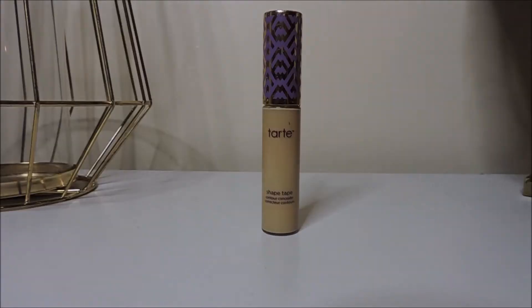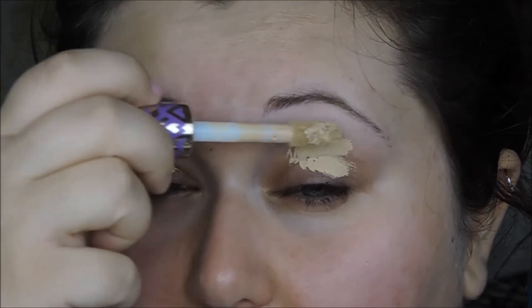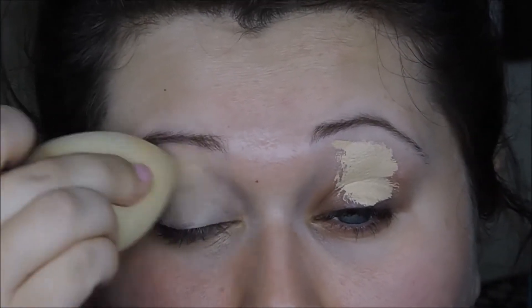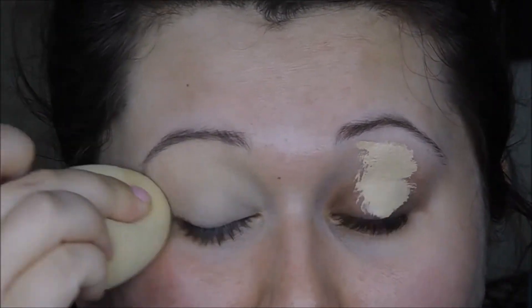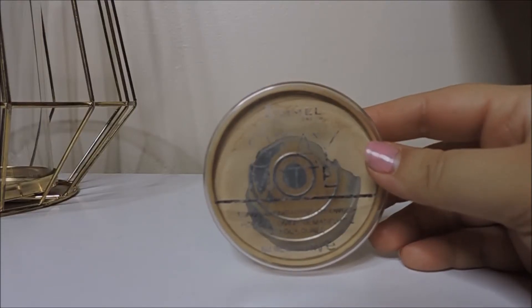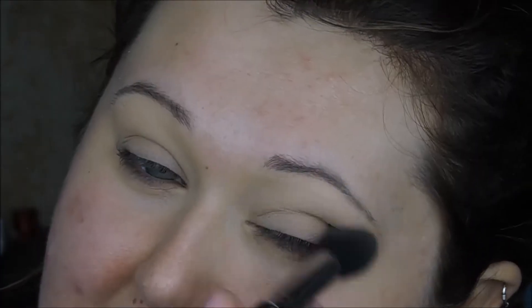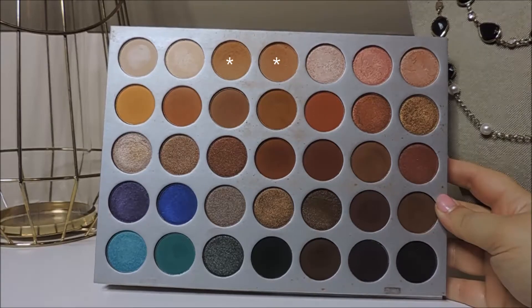Let me know in the comments what you want to see next. First, I'm going in with the Tarte Shape Tape concealer in the shade light medium, and I'm just going to place that on my eyelids to act as my eyeshadow primer today. I'll blend that out with my Beauty Blender and then set it with some powder. This is going to create a nice, clean, smooth, even canvas for our eyeshadows to blend on, and we're setting it with a translucent powder so that none of the shadows stick anywhere and start to look patchy — we want everything soft and blown out today.